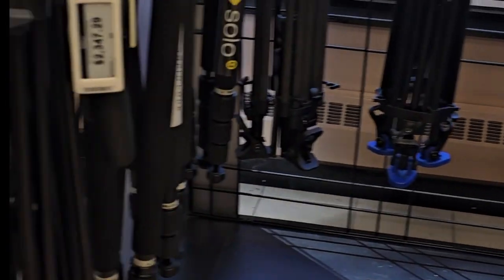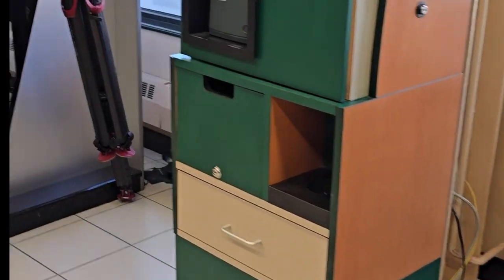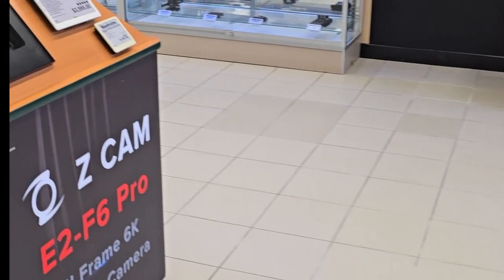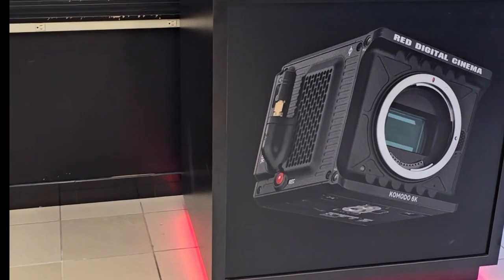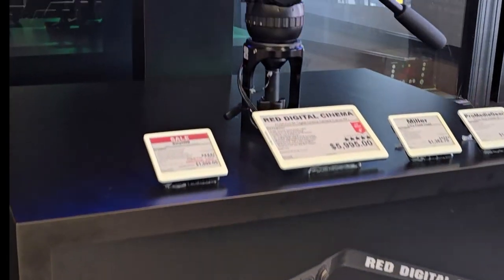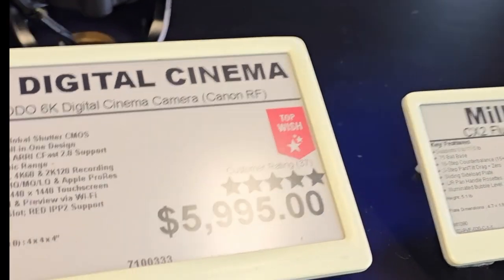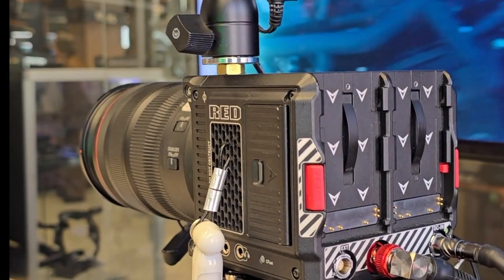And then these are the cinematic cameras. I wanted to see their RED cameras. So this is the RED camera right here — the RED digital camera. This is five thousand — oh man, almost seven thousand dollars when they finish the touches and everything. This is the cinematic camera.